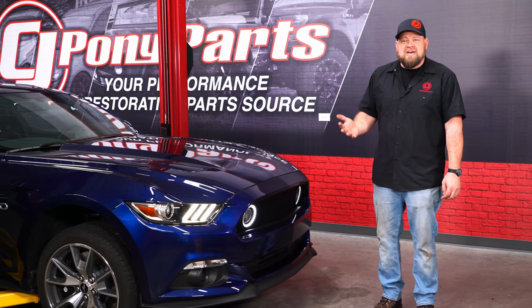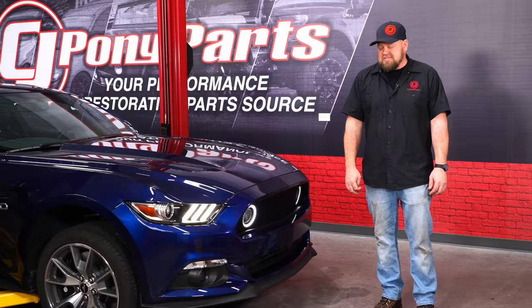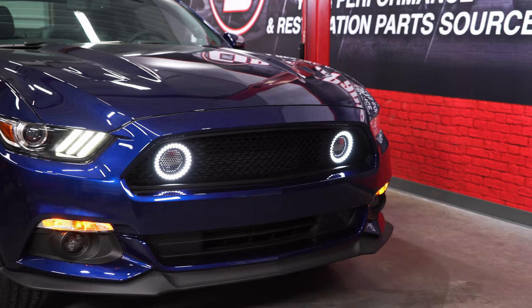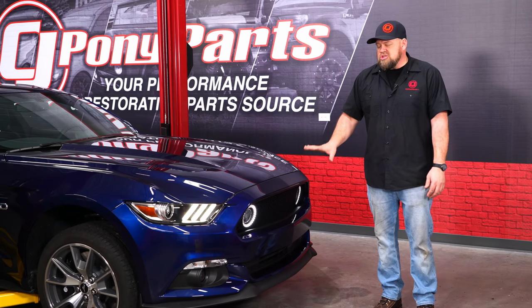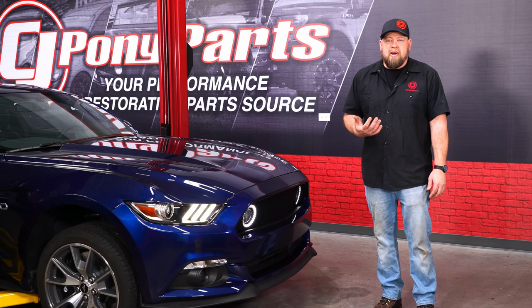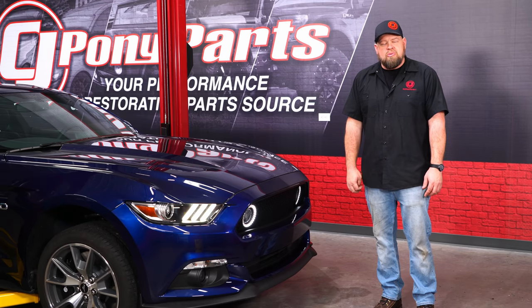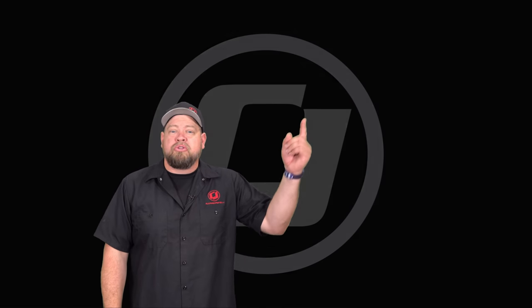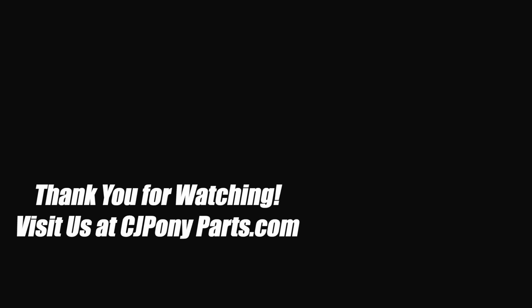And your installation is finished. As you can see, the Renegade grille gives a nice custom touch to the front of this 2015 Mustang. The DRLs work well with the factory DRLs and there's plenty of airflow for your factory radiator or an aftermarket cooler. The installation is pretty typical — you do have to remove the bumper — and it's a two to three hour install. Hope you enjoyed the video; click the CJ button to subscribe for future videos and check the corner for more Mustang content.